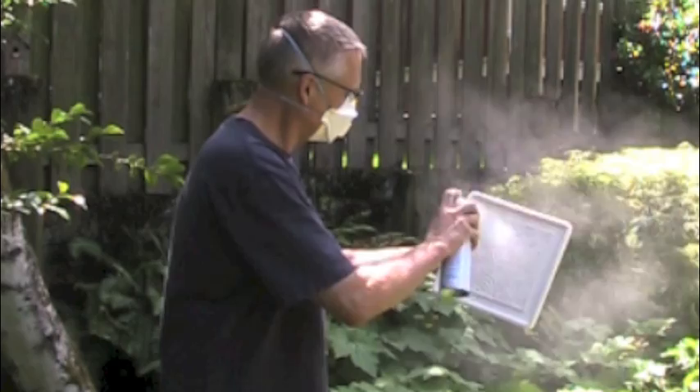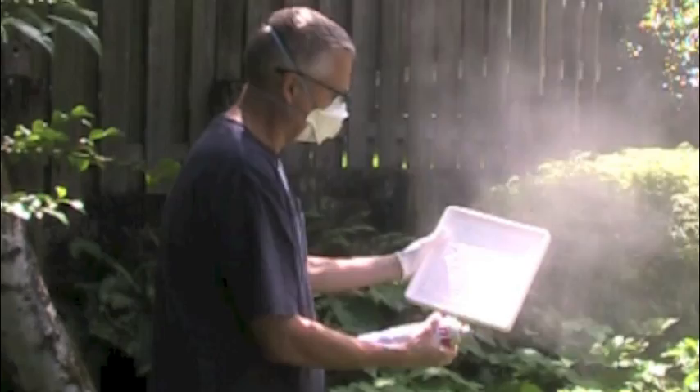Shake the can vigorously. Hold the can and mold vertically 10 to 12 inches apart. Spray for a total of 6 seconds. Halfway through the spraying process, rotate the mold. Make sure to get all the edges.